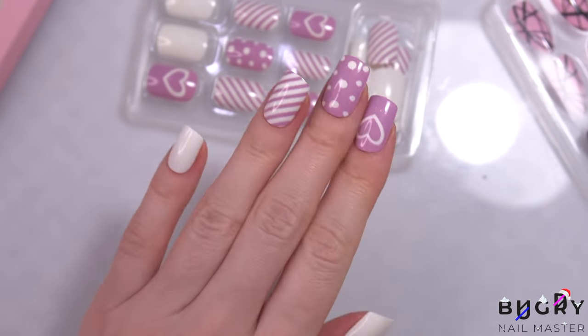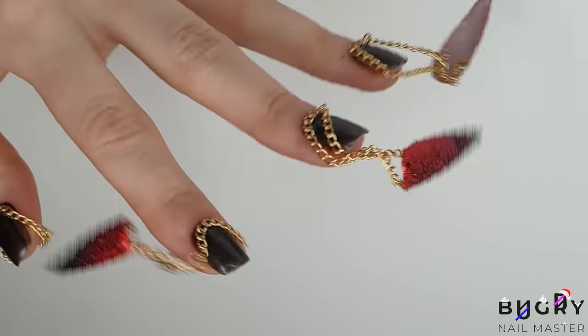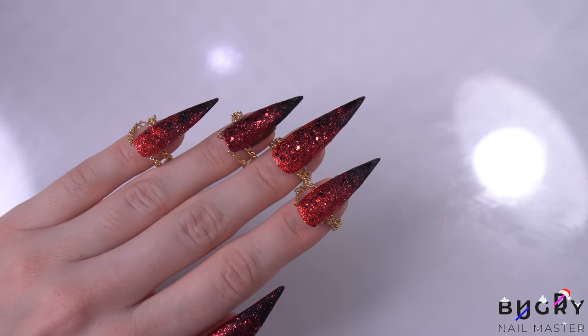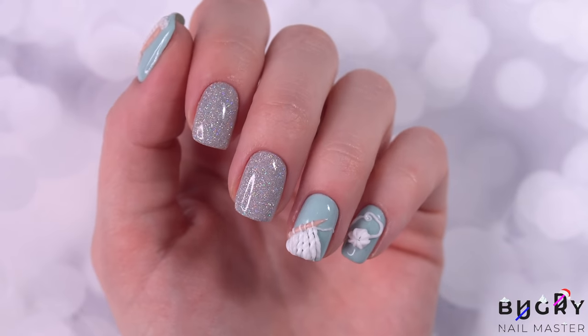And here we are — six of the craziest and coolest nail hacks off of Instagram. I hope you all enjoyed it and maybe I even surprised some of you. If you liked this video and found it helpful, please give it a big thumbs up, and until next time!